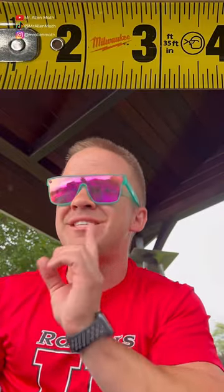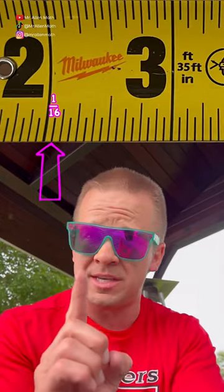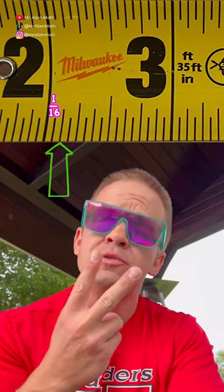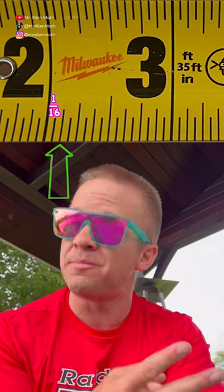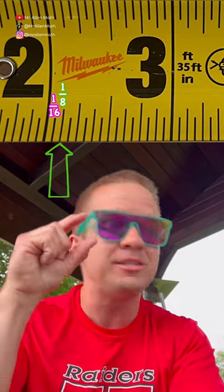All those little lines are sixteenths of an inch, and they do vary in size, and for good reason. The first one's a sixteenth. The next one is two sixteenths, which can be simplified to one eighth — therefore it gets a slightly larger line to notate that.